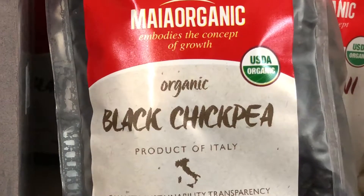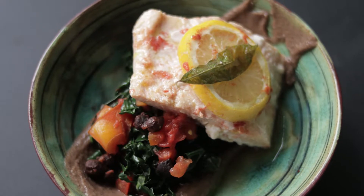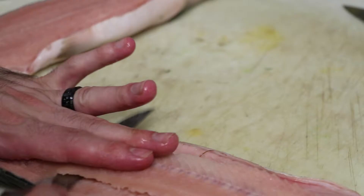I walked in there and I just found black chickpeas, and it was the first time I ever used this, so let's give it a go. What I ended up doing was pairing that with pink salmon, which my friend Jose actually gave me. I was like, sure, thank you — play with it, experiment, maybe give it to your clients.